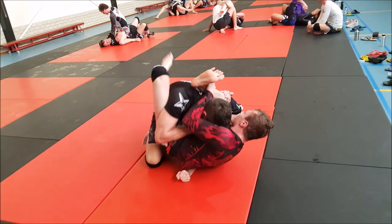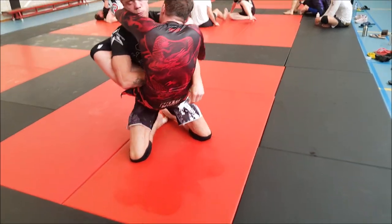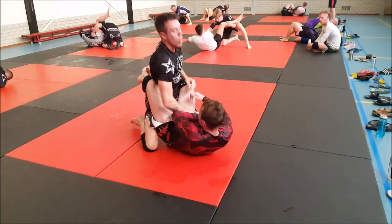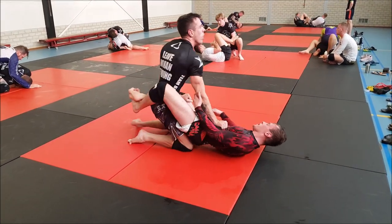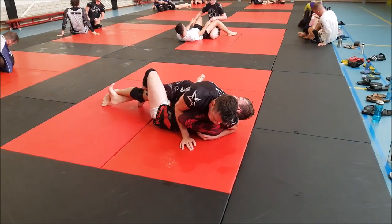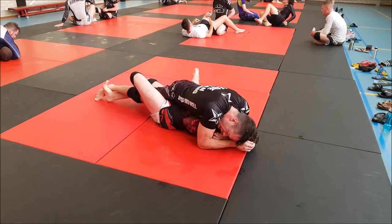Posture up, come on - he's got the guard and he's working for a high guard, which is a good thing for Axel, controlling the upper body. Now there's some posture, let's open that guard and pass it. At this point the game totally changed - now Peter is in control. Axel feels there's some danger for passing, and there it is. That's how in a split second the game can change from controlling and being dominant to losing the position.